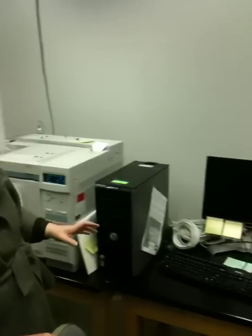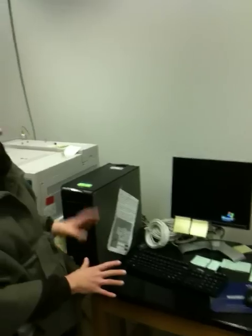Just getting familiar with the station: this is the computer that runs the instrument right here, the screen, the keyboard, and this is the printer for the instrument.